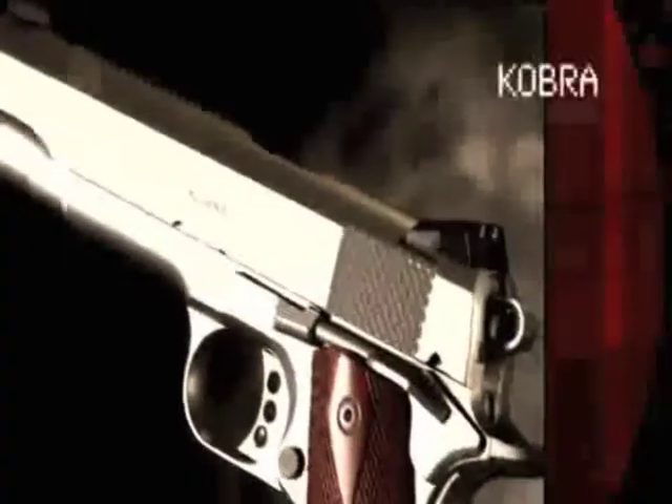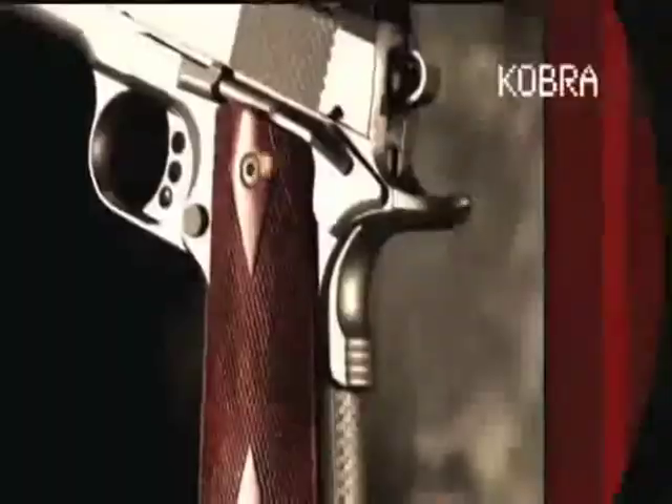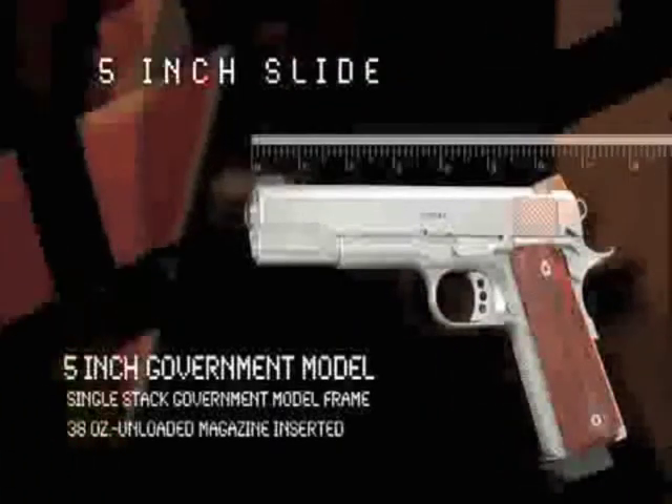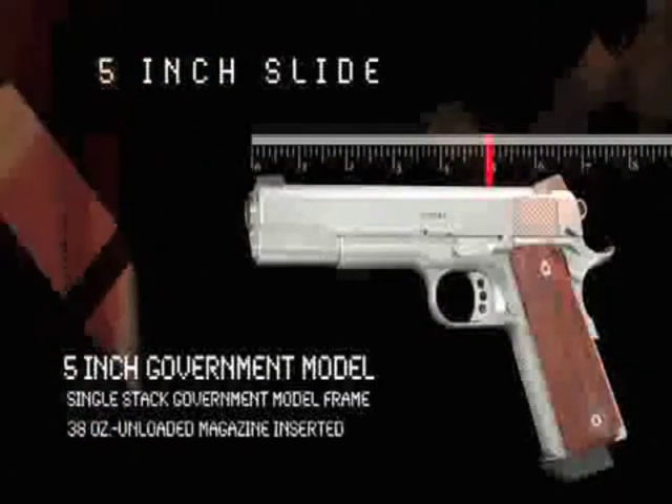This pistol is a masterpiece of design. The Cobra is loaded with Ed Brown features while retaining the traditional John Browning design for reliability and accuracy.